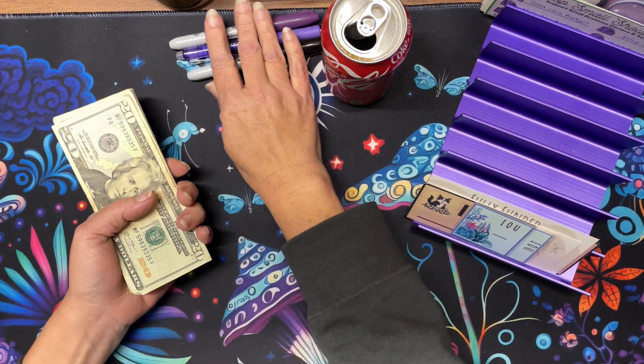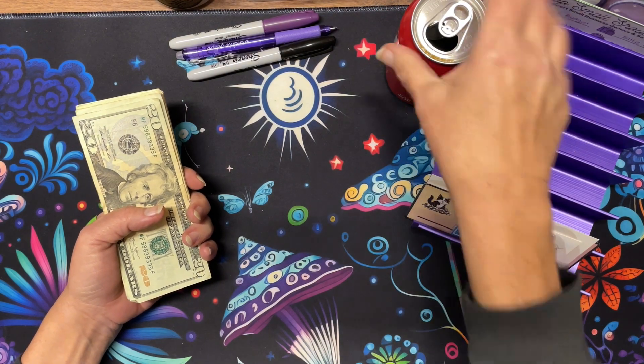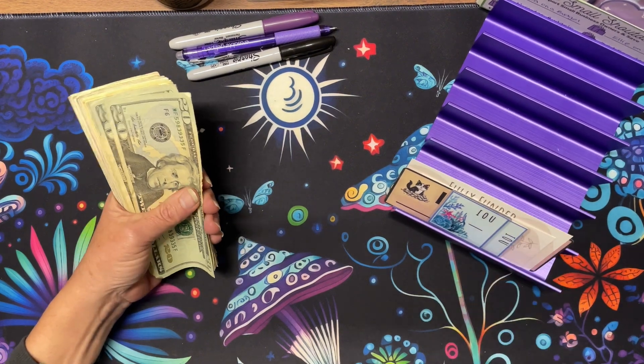I'm kind of prepared. I'm kind of not having a Coke. Let's get this out of the way because I'll knock it over. Let's see how much money we have got today.